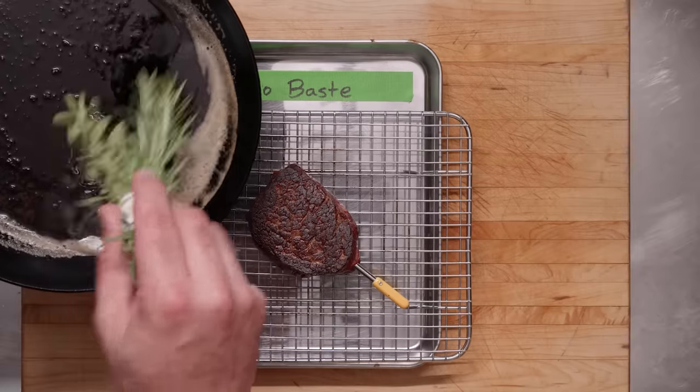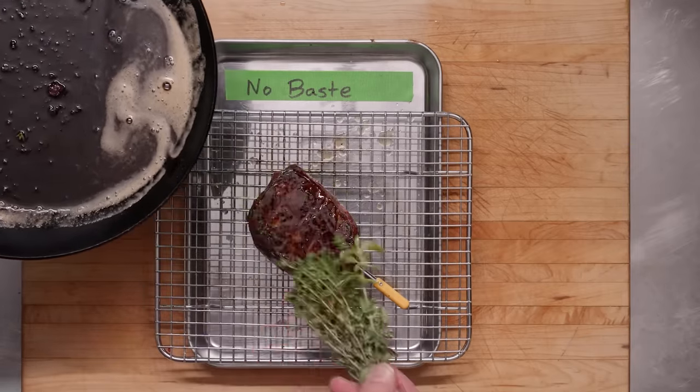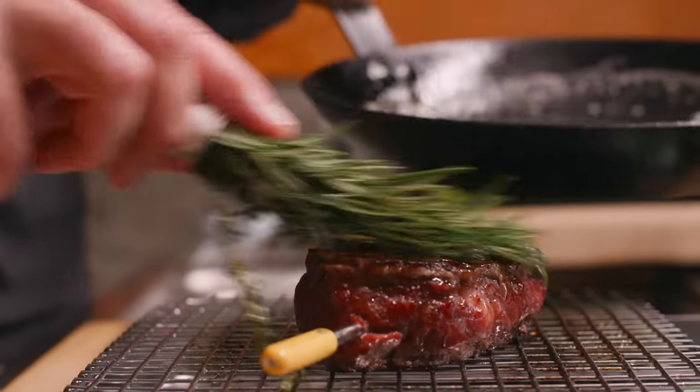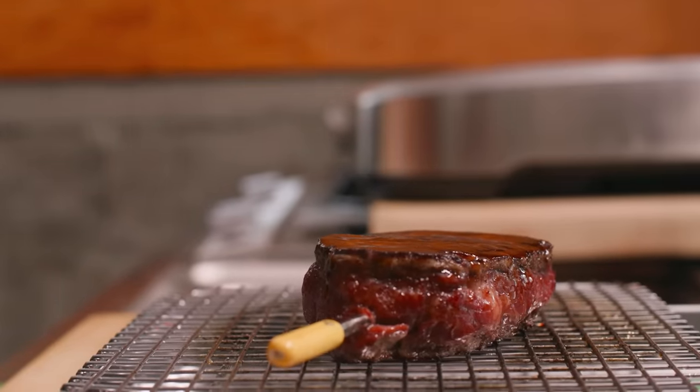But what if I just brushed brown butter flavored with herbs onto an unbasted steak? Can I actually tell the difference between the steak that's been basted as it cooks, versus the one that's been anointed with flavored fat as it rests? B and A are the same, C is different. I think B and A are basted. No — C and A were the ones brushed in butter, and B was basted in the pan. I didn't want that to be true.